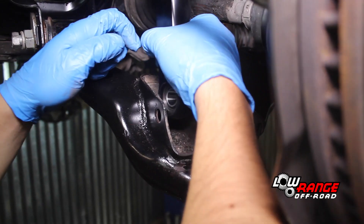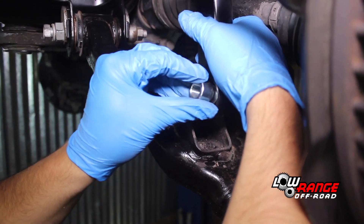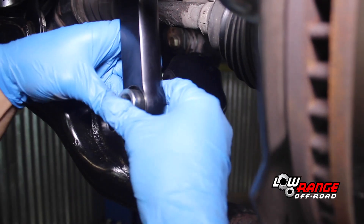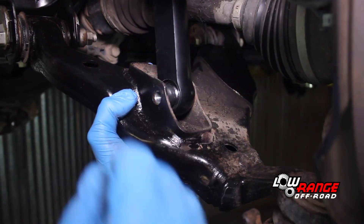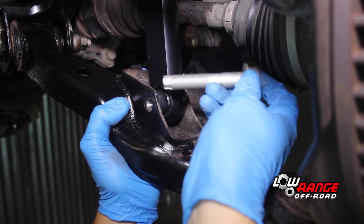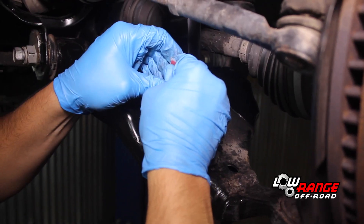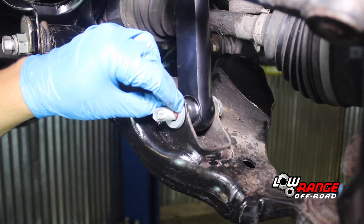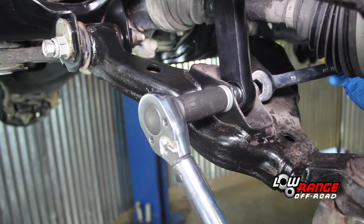Connect up the lower shock absorber. Install the longer spacer toward the front of the vehicle and the shorter one toward the rear. Lift up on the lower control arm with one hand, align the bolt holes and install the original lower shock mount bolt from the rear. Apply red thread locker to the threads of the bolt. Install the flat washer and then the nut. Torque the nut to 100 foot-pounds.